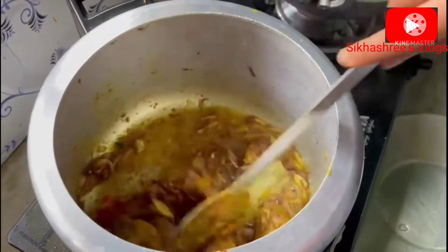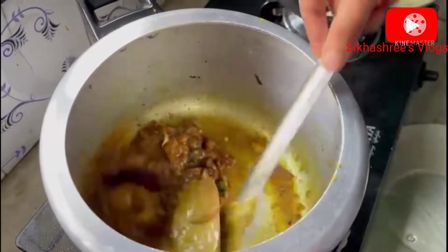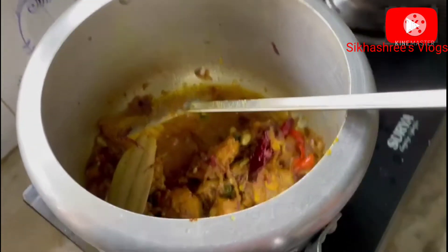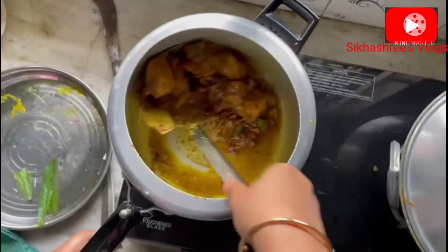We are still learning how to do food, and you can see how to do it. We have to learn how to cook and enjoy food. If you don't like to eat a lot of food, then we can live on our food.